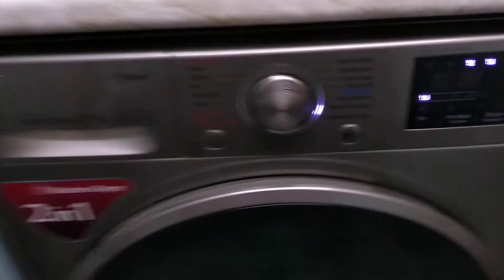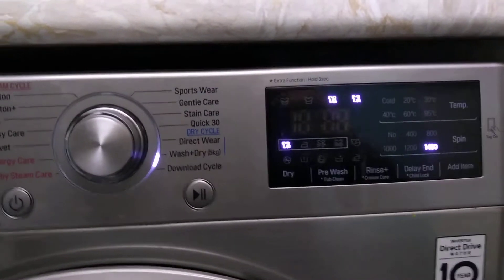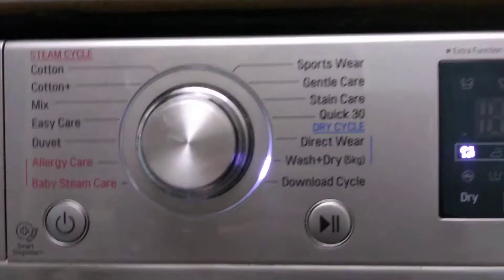Hey all, I've come in this morning to this error code on my LG washer dryer combo, the UE error. So it's an unbalanced load error. Basically what's happened, my wife's tried to put it on wash and dry overnight and there is something wrong with the balancing of the load.